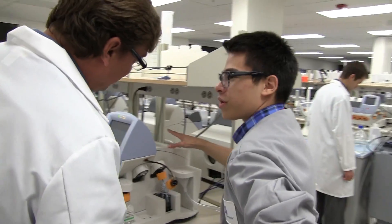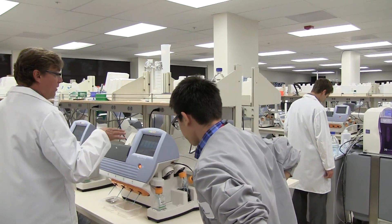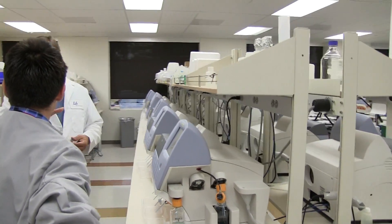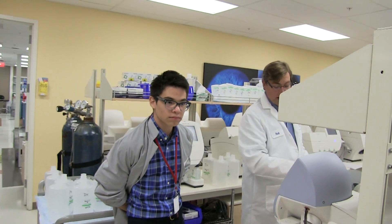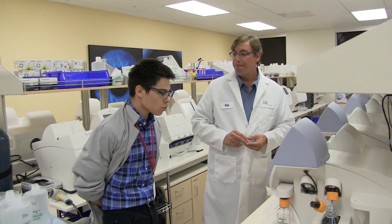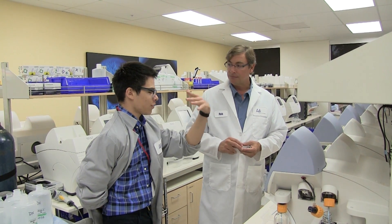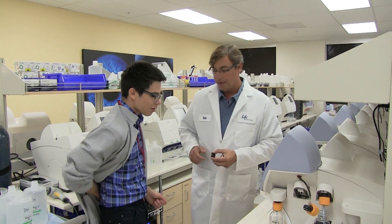This instrument does not have onboard computing. We have a very large server farm where data from all the instruments is processed. A typical customer would have one or two PGMs with a single dedicated server. The next step in Ion technology development is the Proton instrument.